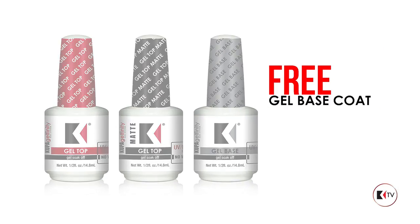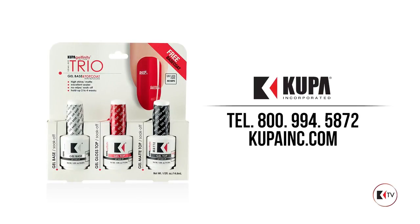For more information, call 1-800-994-5872 or visit www.coopainc.com.